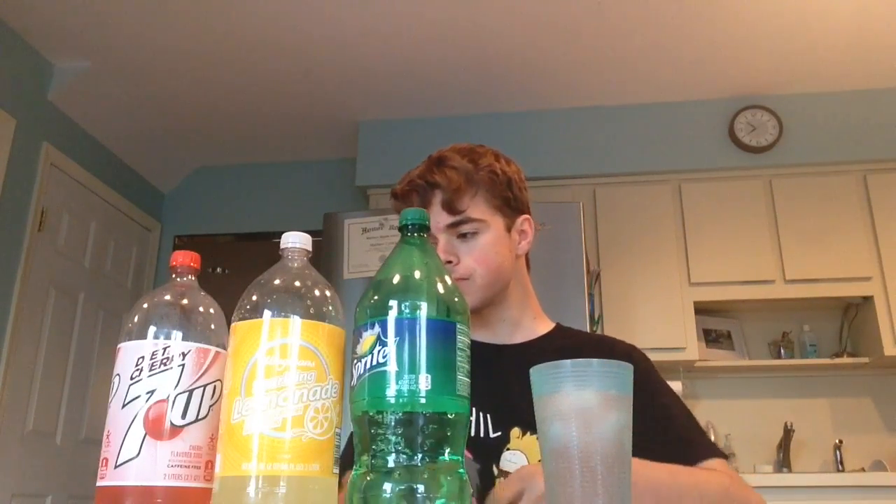This is Sprite — 3, 2, 1. Honestly, I can't really taste anything distinct. I put too much Sprite — I can't really taste it. There's too much lemonade. Now I'm starting to get used to it. It's okay. You don't really taste the diet. I taste too much lemonade. I mean, this isn't terrible. One more big sip. Excuse me.